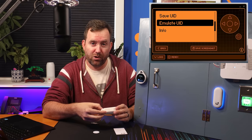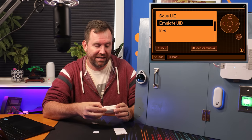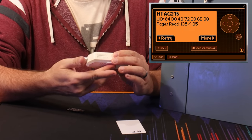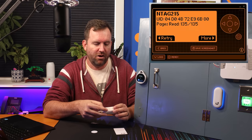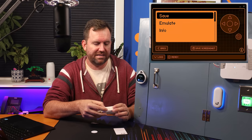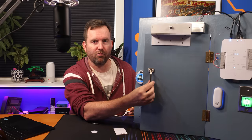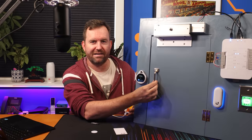Now let's use our super cheap NTAG 215 NFC tag. We're going to read it. It does say that it is NTAG 215. We're going to say more and then emulate. And we are right in to Unify Access. So as you can see, these cheaper cards are super easy to copy and then replay with a device such as the Flipper Zero.